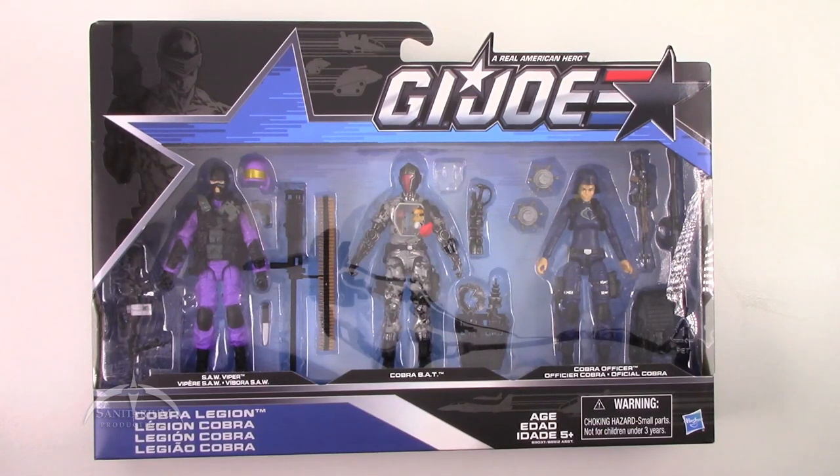Heyo, I'm Colby from Sanitarian Productions. We're back again with another G.I. Joe action figure review. In this episode, we're taking a look at the 50th anniversary 3-pack, The Cobra Legion, featuring the Saw Viper, a new Cobra BAT, and a new Cobra Officer.